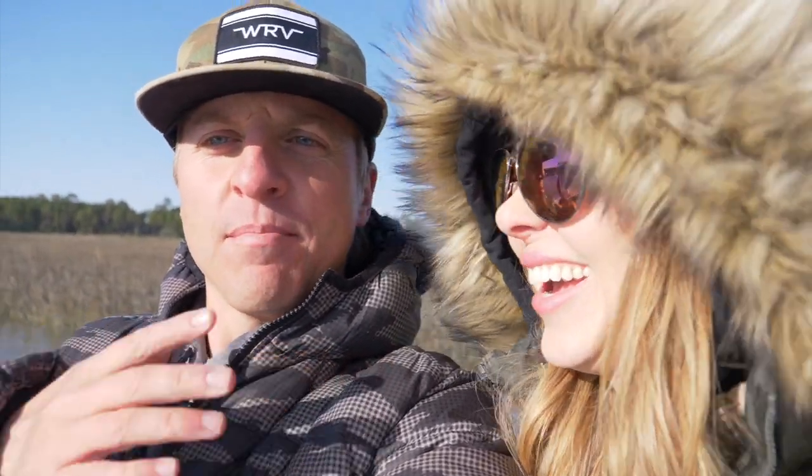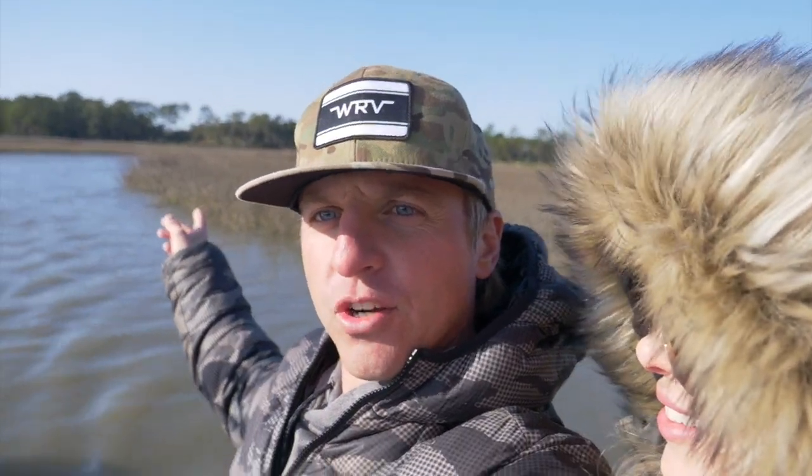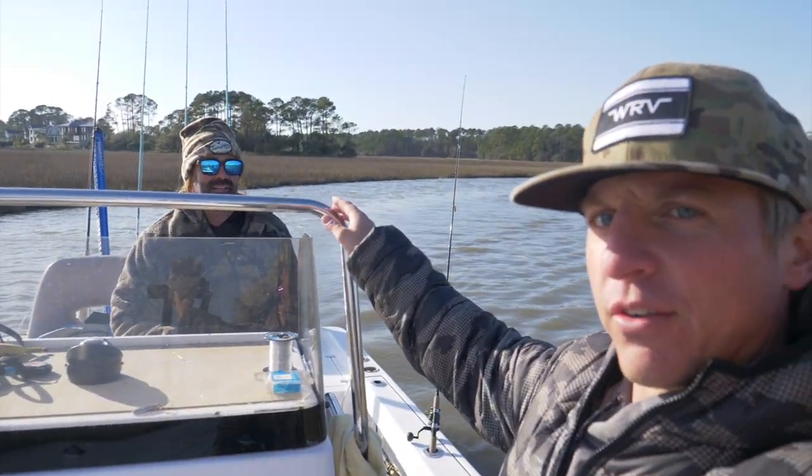Y'all get prepared, because Christy's probably going to catch more fish than me today. But it's all about showing y'all a good time, showing y'all some beautiful low country behind us. We've got our good friend Captain John Ward. That's what it's all about — wintertime redfishing, Charleston, South Carolina. Let's stop talking and start catching some fish.